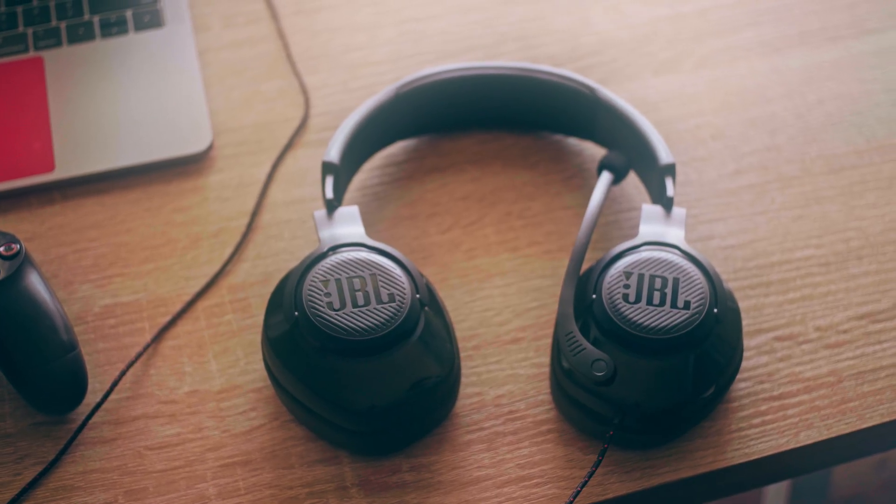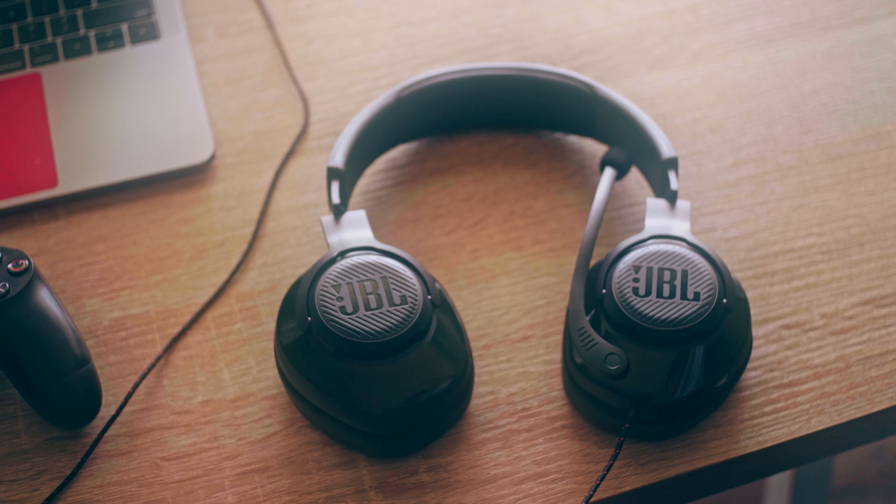Let's start off with the design of these headphones. The first thing you notice right off the bat is the build quality — and I'm talking about the material. The entire thing is pretty much made out of plastic, and it's not the nice premium plastic you normally get. This is more on the cheap side and just overall does not feel very premium whatsoever.